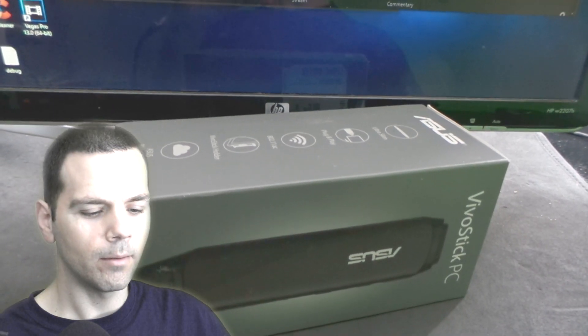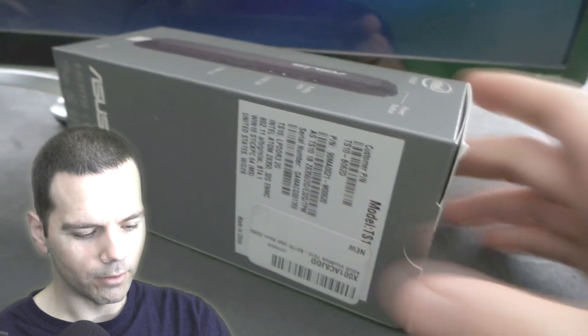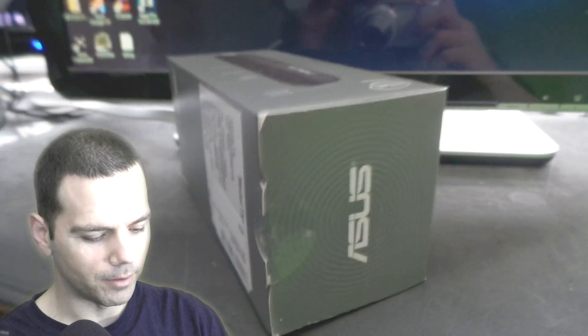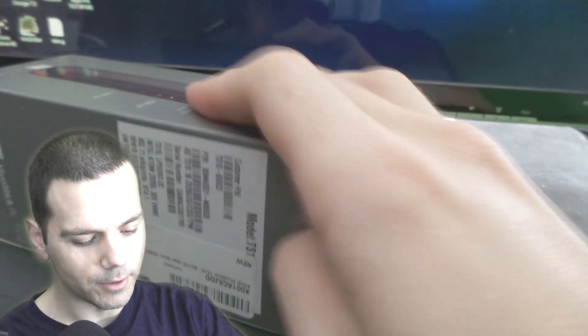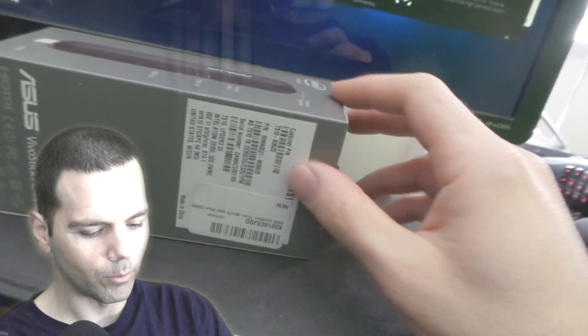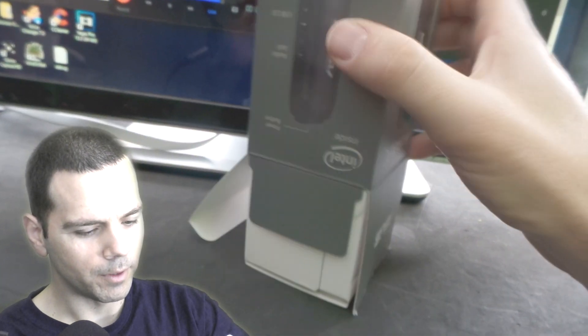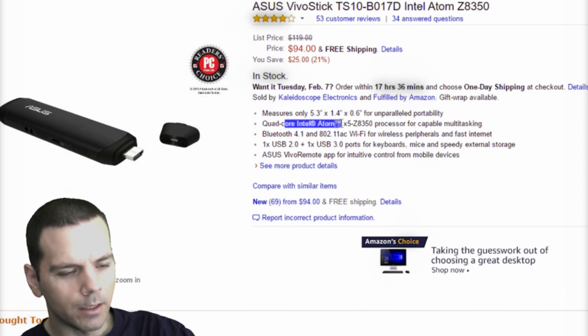Happy Gamer here reviewing the ASUS VivoStick. I'm going to take a look inside. Just because this is ASUS, I have respect for this device. When I first heard about these PCs I didn't even know they existed — it was something I looked up out of curiosity. Then I found out it wasn't too expensive; this one is showing up as $94 with free shipping, and when I got it, it was $86.